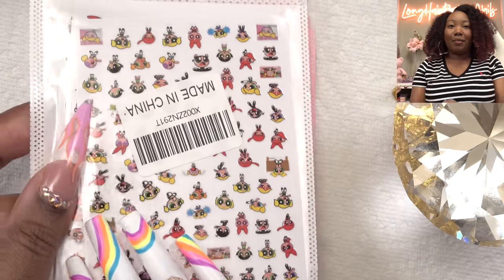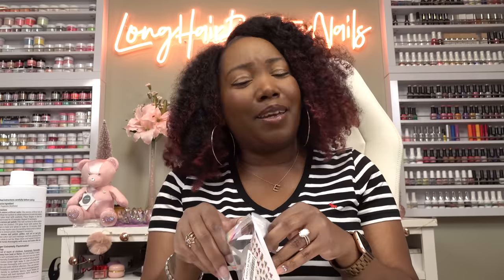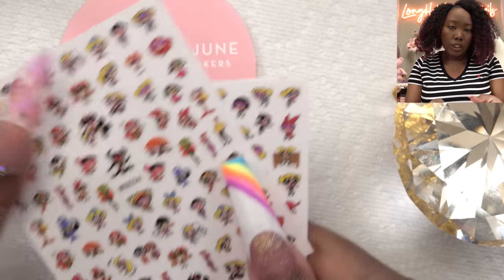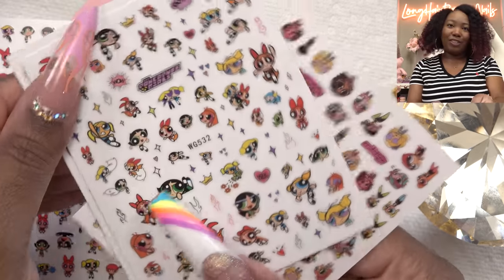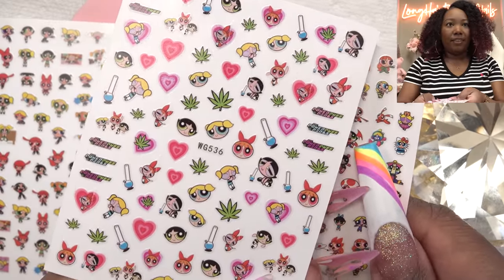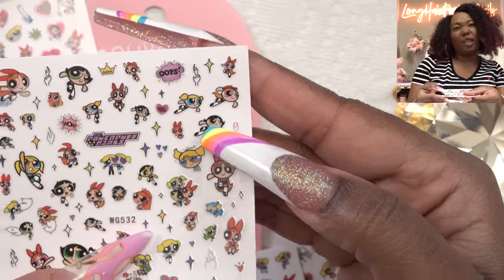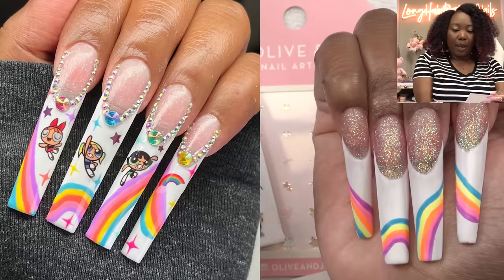So I got these — I was able to find the Powerpuff Girl stickers on Amazon, yay! Can't nobody draw that — I mean I guess I could if I really tried but I don't want to. I also have these little stars as well. Let me look through here and see — oh, it's got all the characters! They even got the Powerpuff Girls in a flying pose. I'm trying to find them like in action. Alright, I think I know what I'm gonna do — they got Blossom on the pinky.